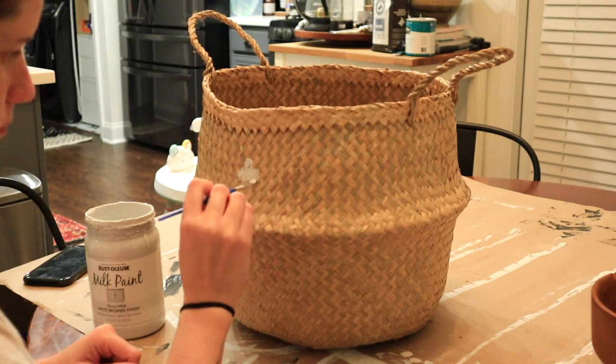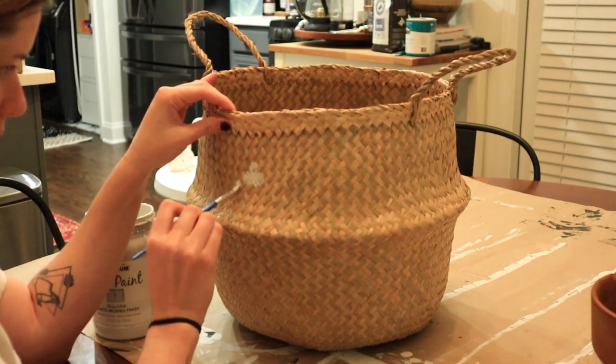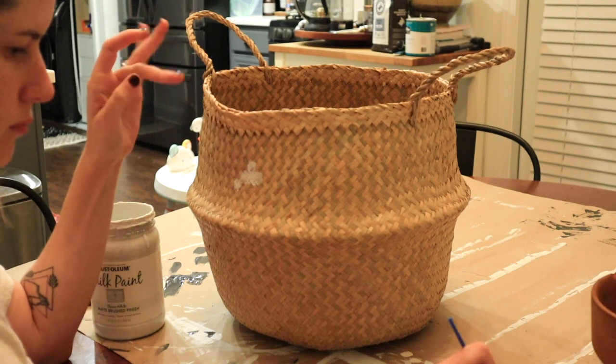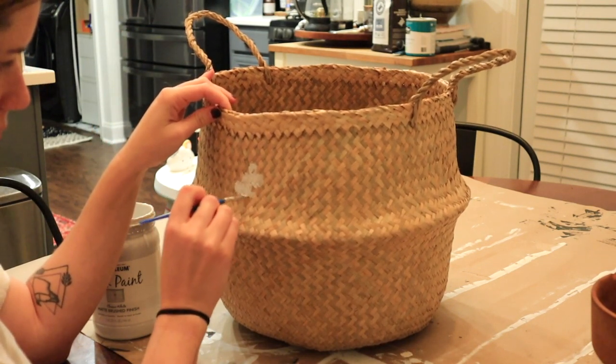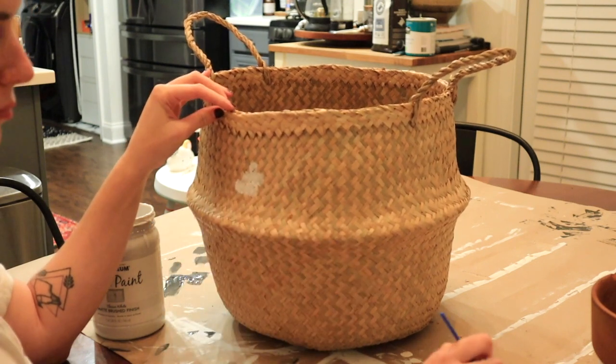You want to make sure that you're doing your square pattern in odd numbers: start with one, three, five, up to seven, back down to five, three, and then one. I repeated this pattern all the way across the basket.